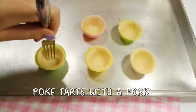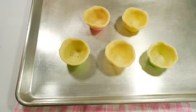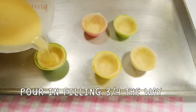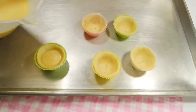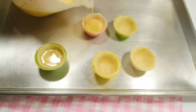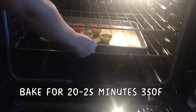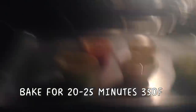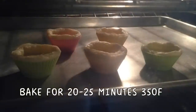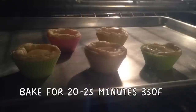Remove the tarts from the fridge and place them onto a tray. Lightly stab the bottoms with a fork so they don't puff up while baking. Pour in the filling three-fourths of the way — these puff up pretty big, so don't overdo it. Place the tarts on the lowest rack of your oven. Bake in a preheated oven at 350 degrees Fahrenheit for 20-25 minutes. The centers should puff up a little bit and the shells will golden lightly.